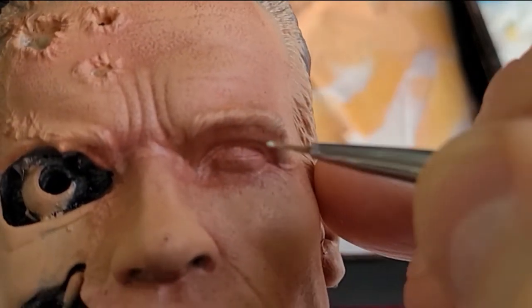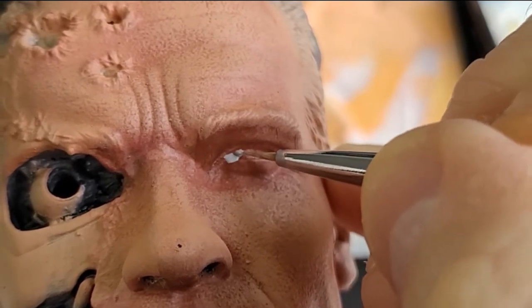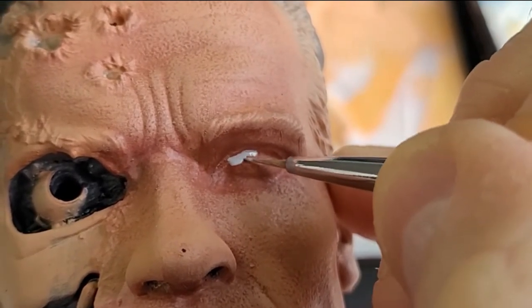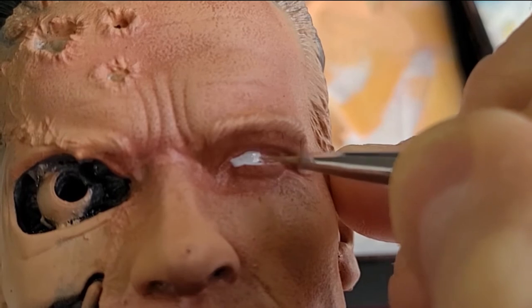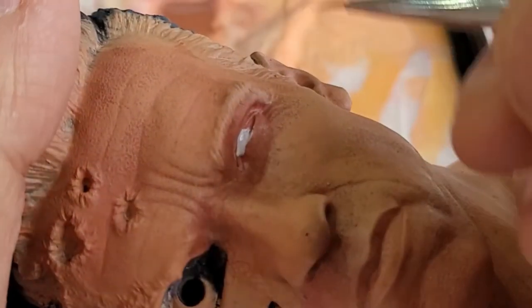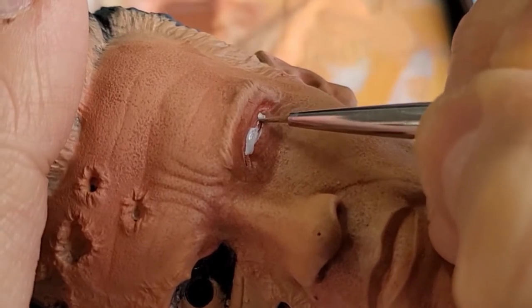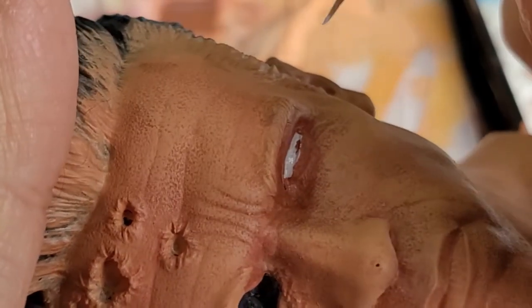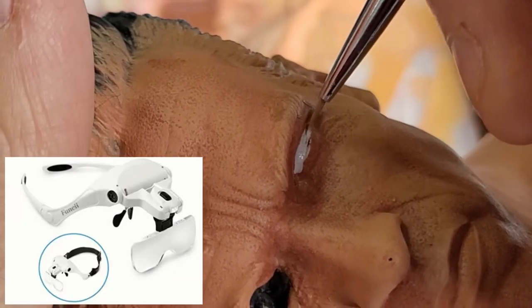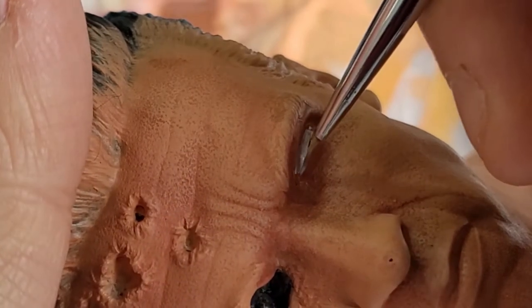Coming to the whites of the eyes — we don't actually use pure white here. I'm using a little bit of white but also mixed with a little bit of blue, and using a very fine brush. Just try to get it as close as you can. If you go over the edges it really doesn't matter — you can always go over things again. Take your time with a really fine pointed brush, and get some magnification glasses if you can — they can help.